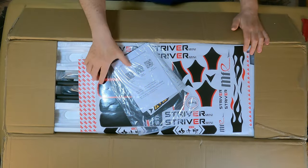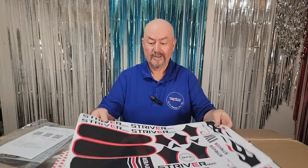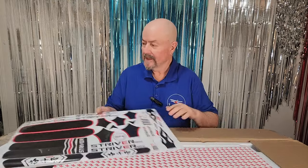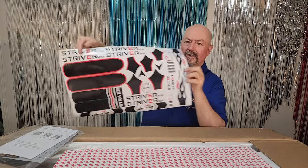We've got stickers — that looks beautiful. I will most likely be using these stickers on the plane, that looks really pretty. I'll just put them out of the way for now. MakeFlyEasy Striver Mini.